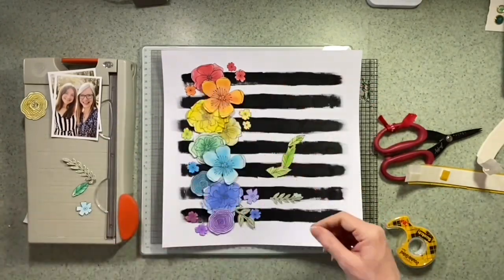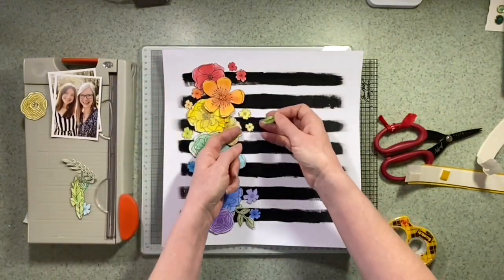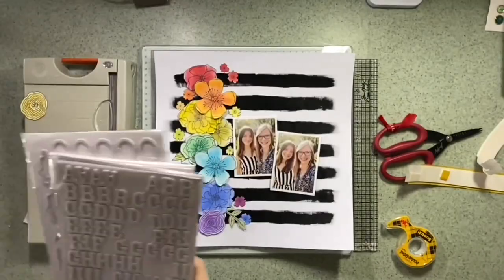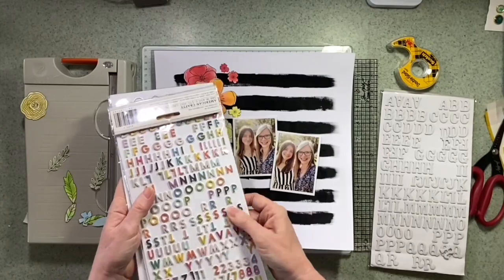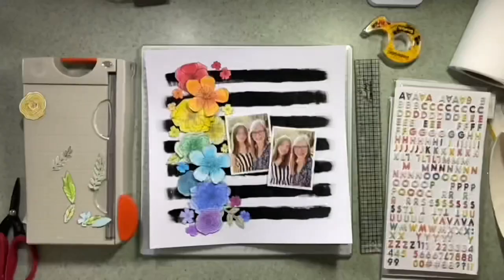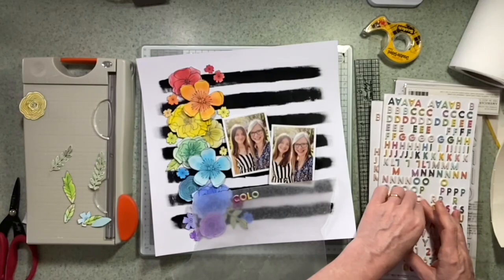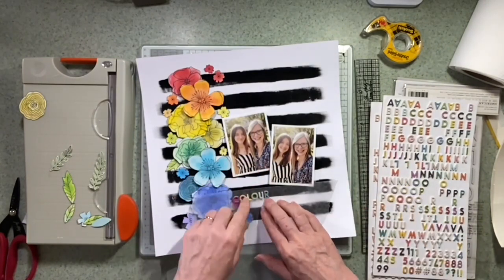I try not to group them too much — I noticed I was starting to group them in twos so I'm going to maybe move a few of those around. I don't use them all in the end but it was better to have more to choose from. I've stuck the flowers on the left-hand side down and I've brought in some alphas to look for my title. The Paige Taylor Evans small alphas are the ones I choose to use and I'll stick with the rainbow theme. So the title will be 'You Colour My World' — the words 'colour' and 'world' will be in this alpha, and the other two words will be in some smaller letter stickers.